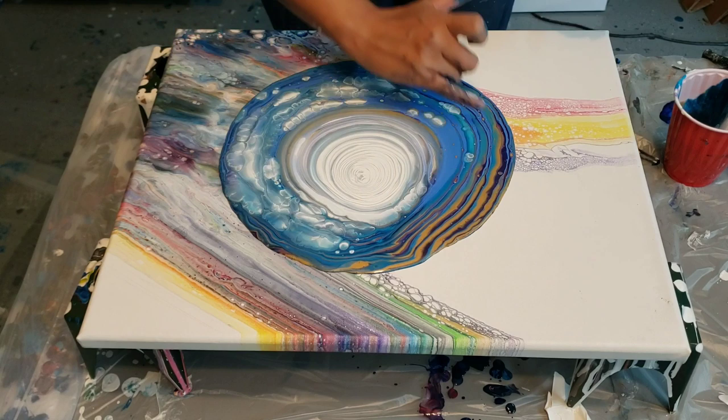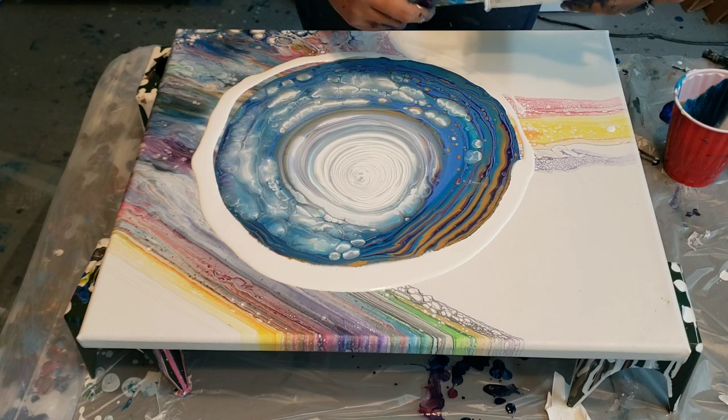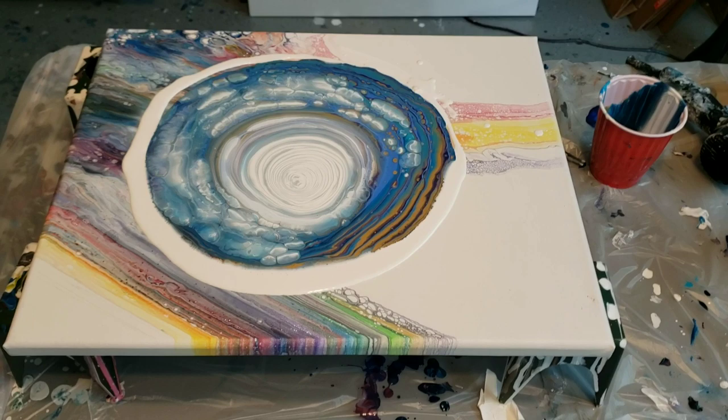Oh, I'm already starting to get a really cool cloud effect though. I might pour just the rest of this white around the edges here, just to see what happens as the paint rolls over itself. Wow, this is actually really pretty in the center if you guys can see already.